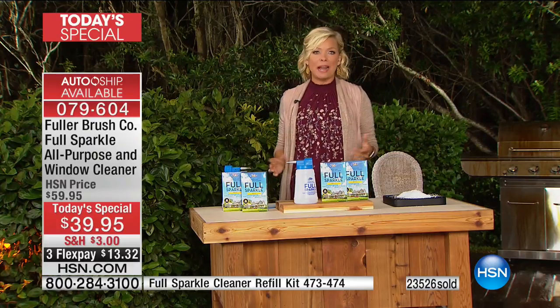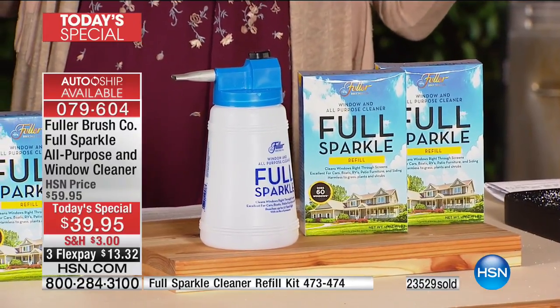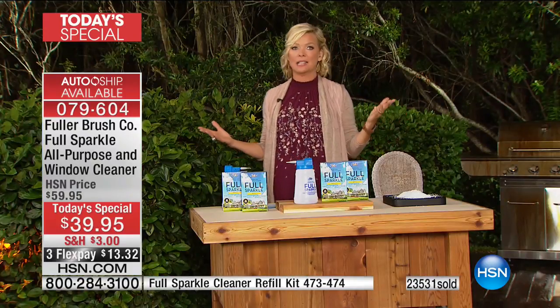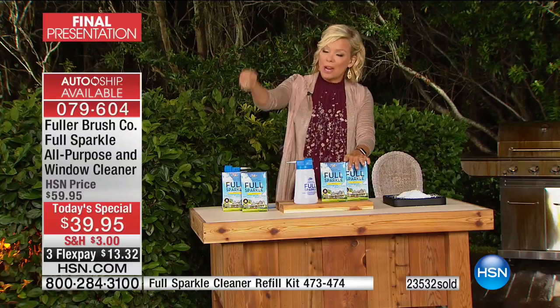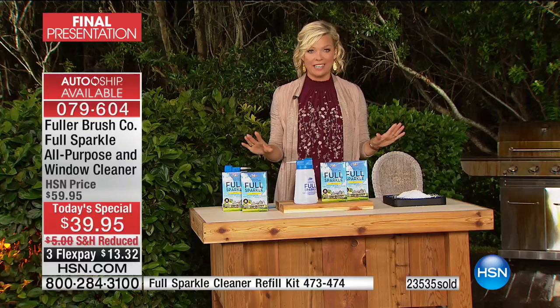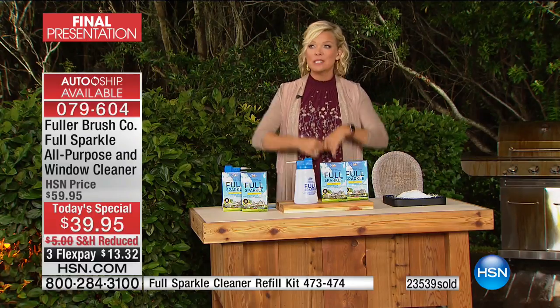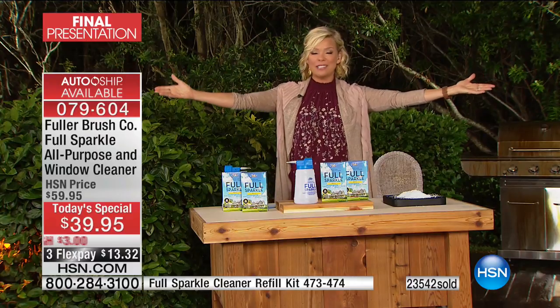You could spend hours cleaning, then look a couple hours later and the sun shows you what a terrible job you just did — it's the most defeating experience. This is the way: spray and walk away, no streaks, no spots. That's why it's called Full Sparkle — your windows will finally sparkle and you can see the beautiful things in your yard.